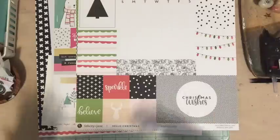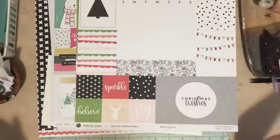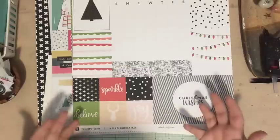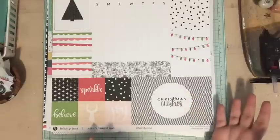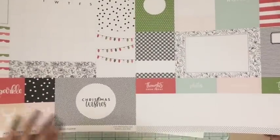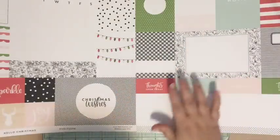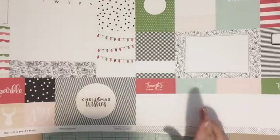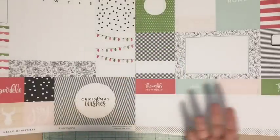Last year I went with traditional Christmas colors — red, green, gold, black, and white with little pops of silver. The year before I did any colors I loved. This year I want to go back to colors I love but still have a Christmassy feel. So I've decided this year for my December Daily I'm going to do a black and white theme with pops of color. The two Felicity Jane kits really work with that — lots of black and white, which I'm so excited about, plus pink, red, gold, and silver.